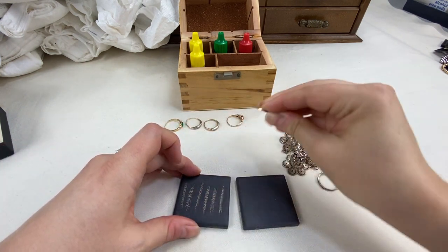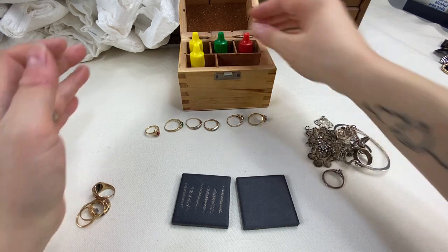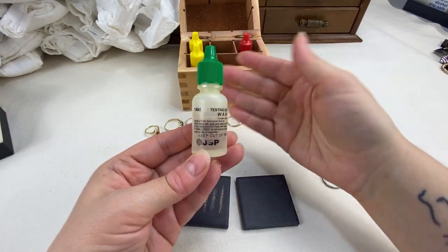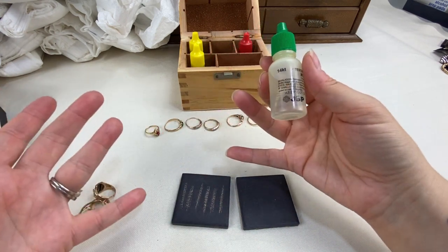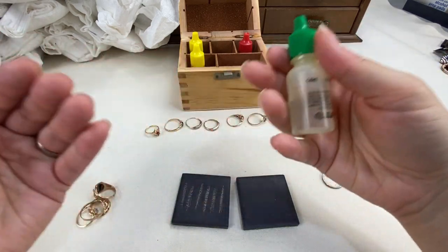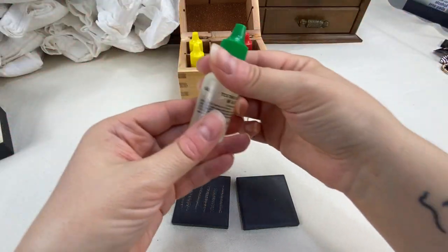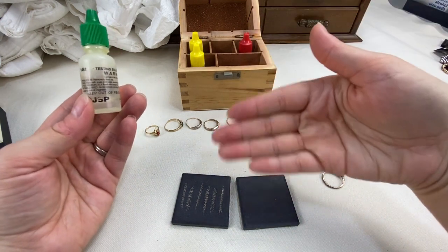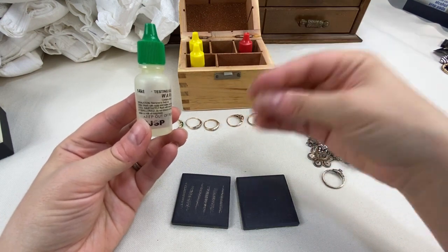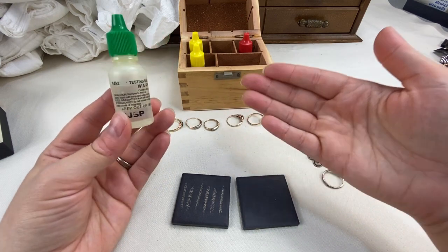So we're just going to scratch everything here. All of these rings were either unmarked or 14 carat, so I'm going to start with the 14 carat acid. I use the JSP acids — they're fantastic, they always seem to work well for me. Sometimes if a piece is unmarked I'll start as low as 10 carat and work my way up. If it holds to the 10 carat acid, I'll then move to the 14 or 18 just to make sure — because if you use a 14 carat acid on a 10 carat scratch mark, the mark will disappear and you'll know it's 10 carat gold.